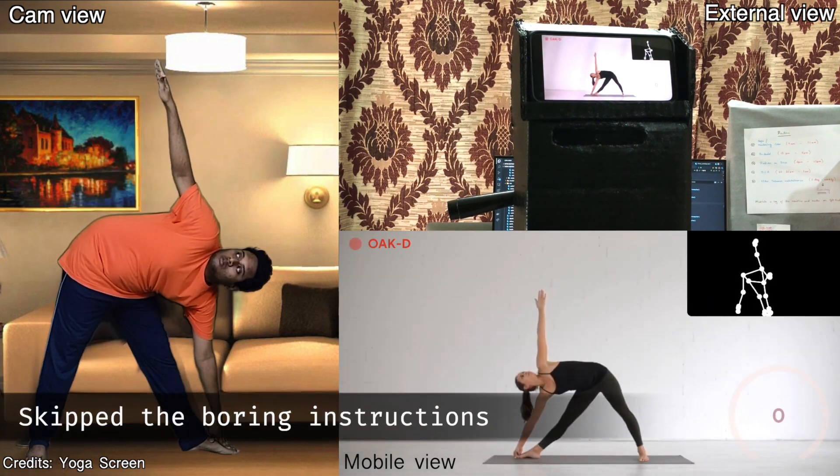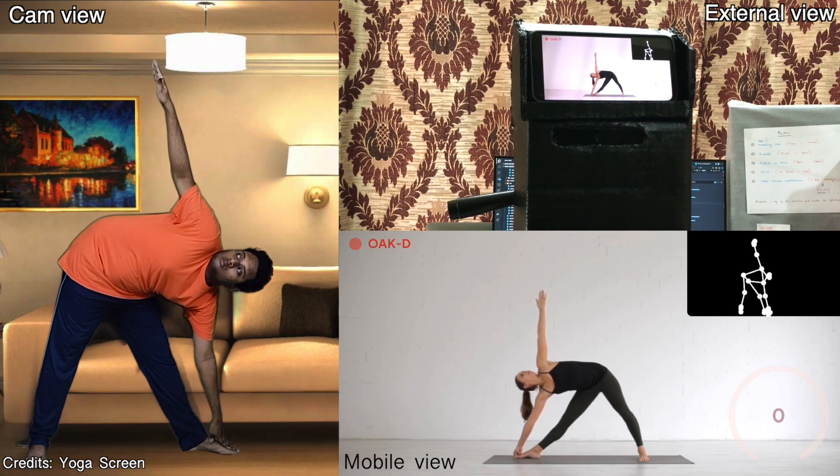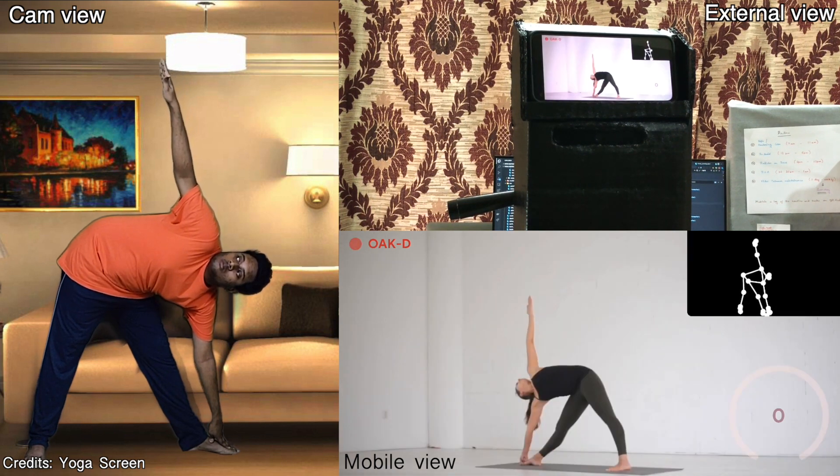Keep pressing into your feet, rolling your right hip back, drawing the belly in and allowing both sides of the torso to extend forward. Stay here for at least five long and deep breaths.